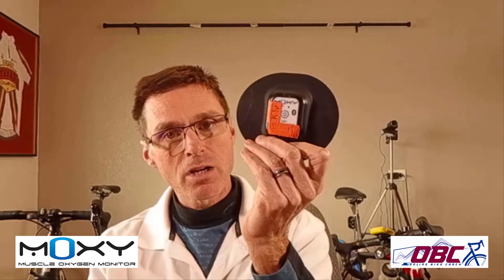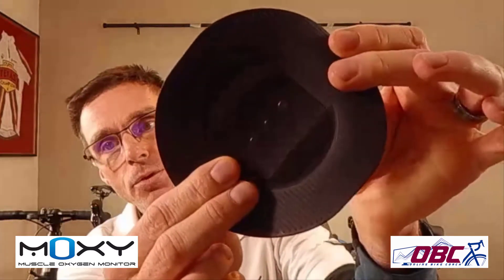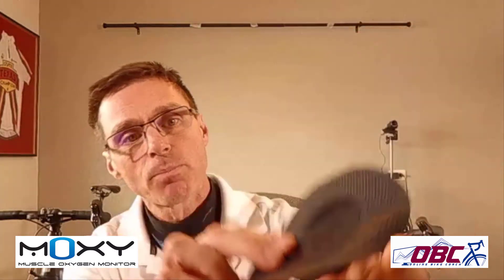The product is called the Moxi Muscle Oxygen Sensor. This is their second generation product and specifically I use it on my lower left leg — on the left lateralis of my quadriceps — and it goes underneath the bike jersey where it's held in place. This is a light guard and you can see it's got three dots of lights: a transmitting light and two receiving lights. What it's doing is measuring saturated muscle oxygen as well as total hemoglobin.